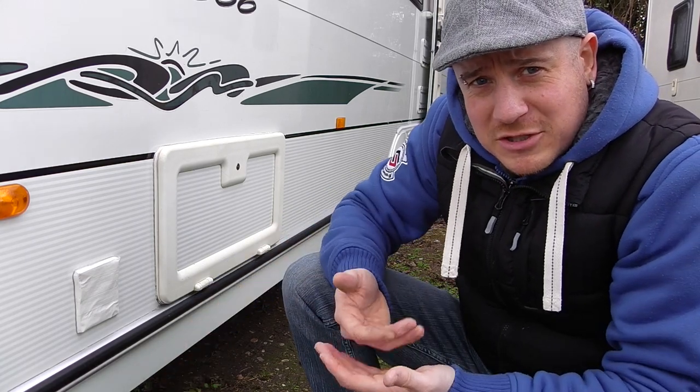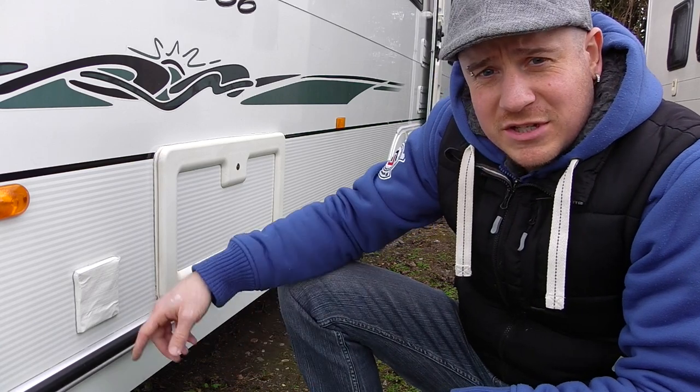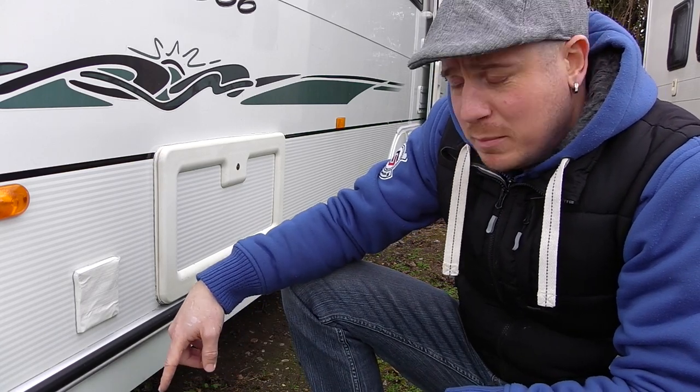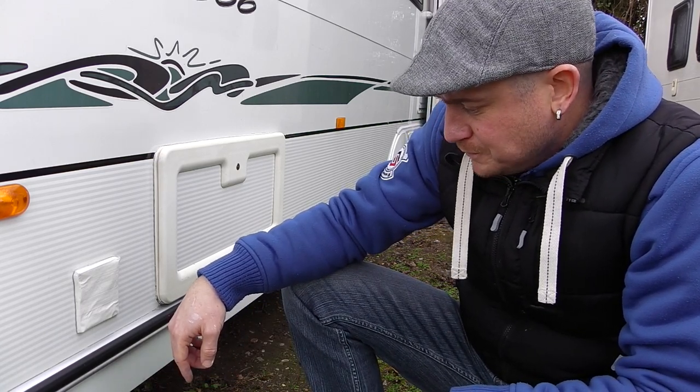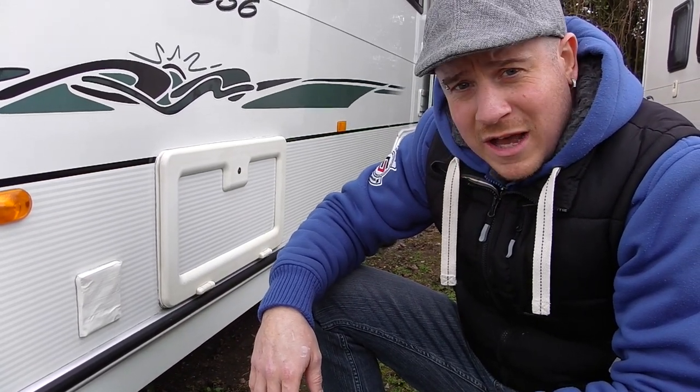The corner steadies — you have these pads on the bottom of them, some people use them, some people don't. I'm a bit of a sucker when it comes to the steadies; I use the pads and I use a wooden block underneath them as well. But the ones that are on my van are absolutely tatty, rubbish, old and odd.